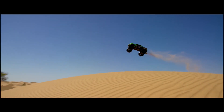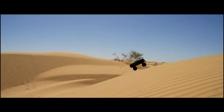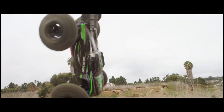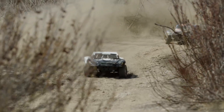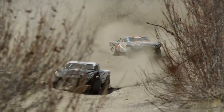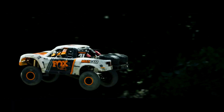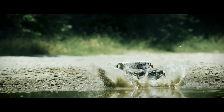If you're in the market for a high-quality, durable, and exciting RC truck, then the Traxxas line is definitely worth considering. We hope you found this video informative and helpful. The links to all the trucks mentioned in this video are in the description below, so feel free to check them out and make your next purchase with confidence. Thank you for watching!